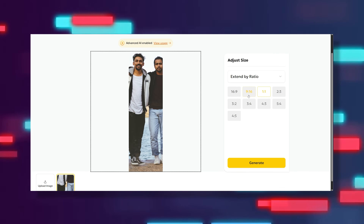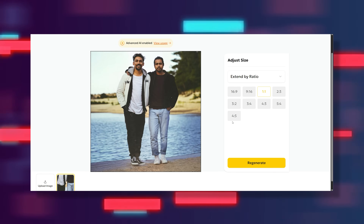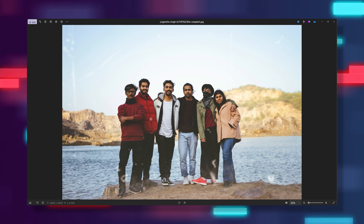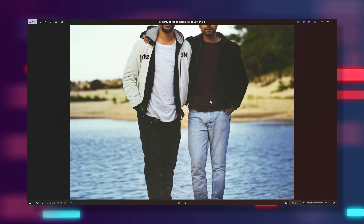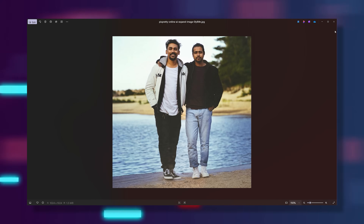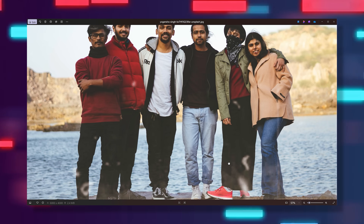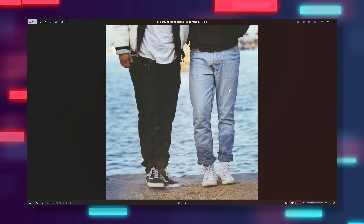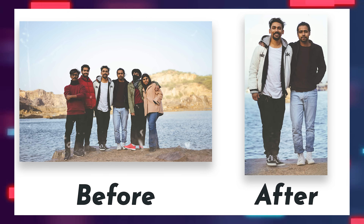Just drop the part of the group photo where you two are standing together, upload it to PixPretty, and let the AI extend the image for you. The result is honestly impressive. In the original shot, both persons' hands are cut off or hidden, but PixPretty regenerates them so naturally that no one would guess it came from a group photo. Even small details like a shoe blocked by someone else get fixed effortlessly. It's the kind of before-and-after that makes you say, 'Wait, how is this even possible?'